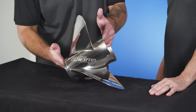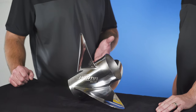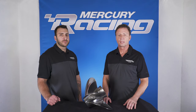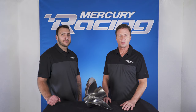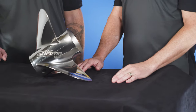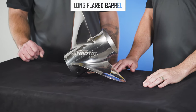Let's dive into the features of this prop. Unlike other center console props like the Bravo 1FS or the Rev4 XP, this prop only has three blades. Anytime you add a blade, it starts to reduce the efficiency for that fuel economy — thus the three blades. The Eco XP generates turn lift by having the long flared barrel rather than the fourth blade.